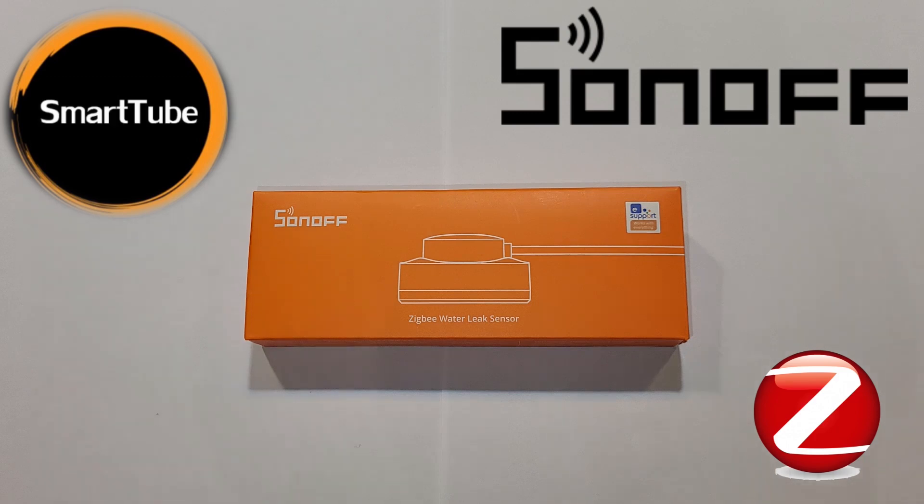The Zigbee water leak sensor has the model name SNZB-05P. This version I have here is not just the sensor — it also has an extension cable that we'll talk about later. But first, why do you need a water leak sensor? If you use water at home, you may have a leak. This kind of device can save you from big losses and notify you about a leak anywhere in your home. I already have lots of them — under the dishwasher, near the sink, the basin, the boiler, the washing machine, and the dryer.